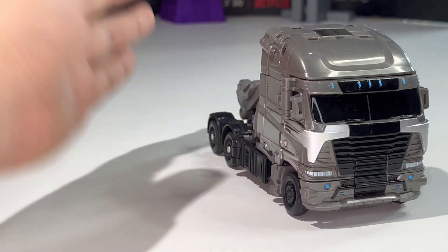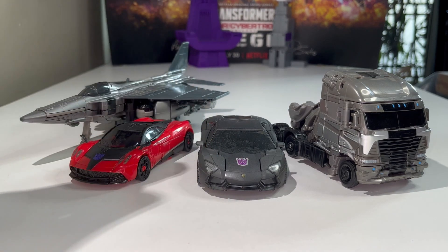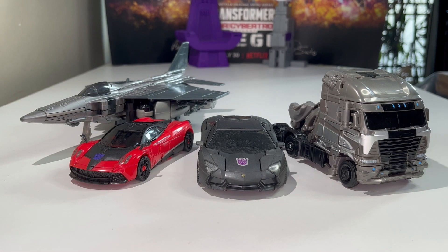Here is Galvatron compared with the other Studio Series Age of Extinction Decepticons. We have Lockdown, Stinger, and KSI Boss. I don't have Shadow Raider and KSI Sentry, so I can only show four Age of Extinction Decepticons from the Studio Series line — four out of six. Hopefully we'll get more Age of Extinction Decepticons down the line in the Studio Series toy line.